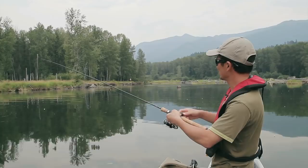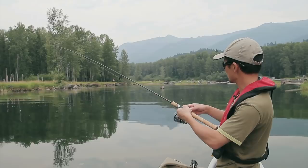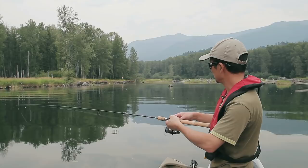Another way of doing this is a straight slow retrieve — you can just retrieve like that and the weight will be kind of bouncing on the bottom, but it won't get snagged because your hook is actually above the bottom. A slow retrieve like that sometimes works pretty well too.